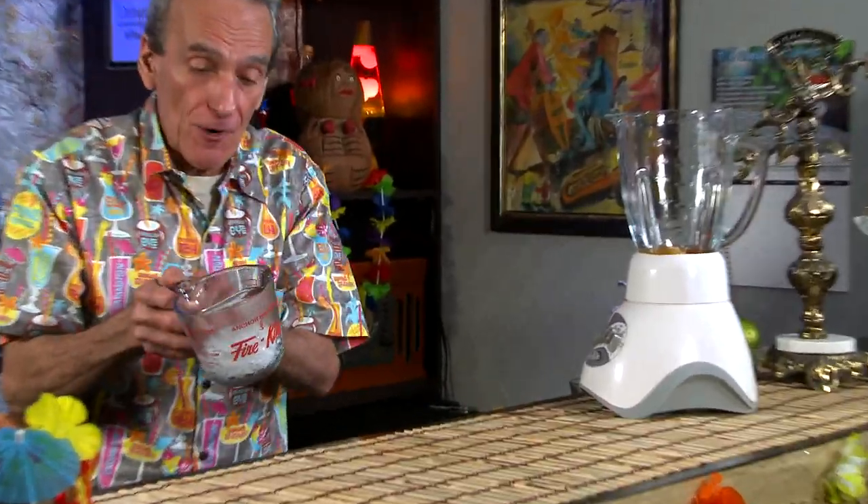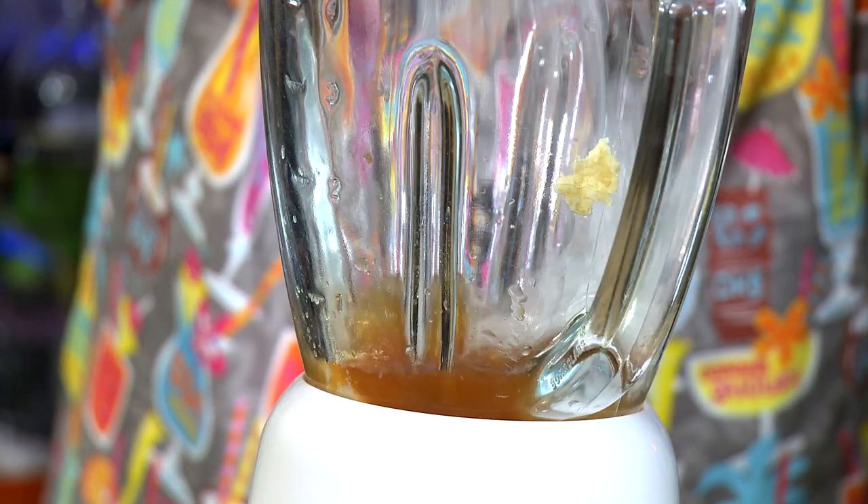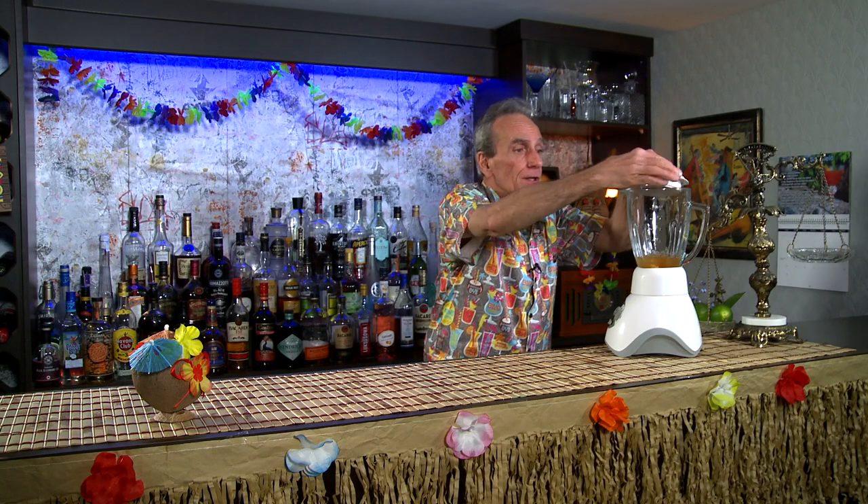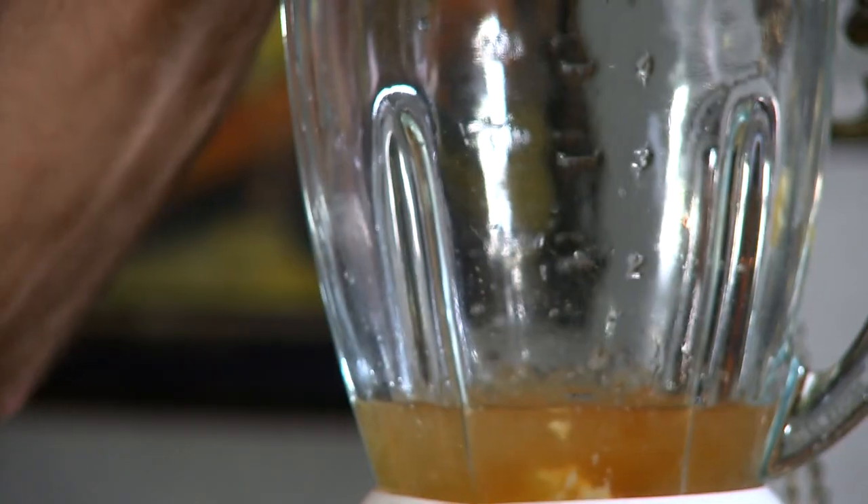Grab some crushed ice — I've got a half a cup right here. That's going into our blender. Pop a lid on, and we're going to blend this for about 20 seconds. 18, 19, 20 seconds.